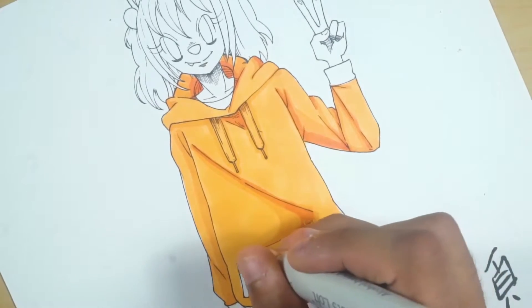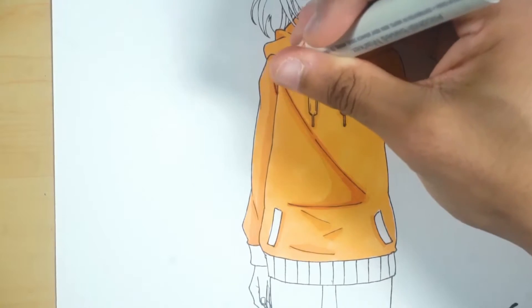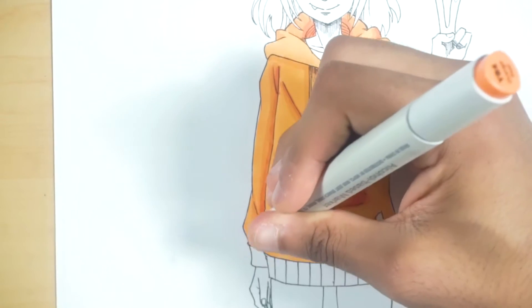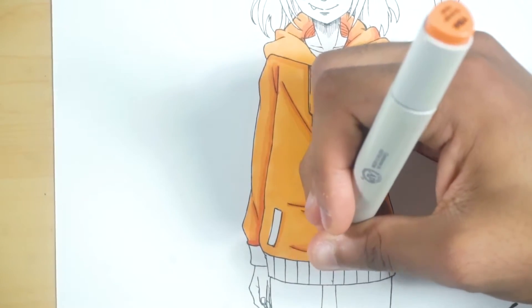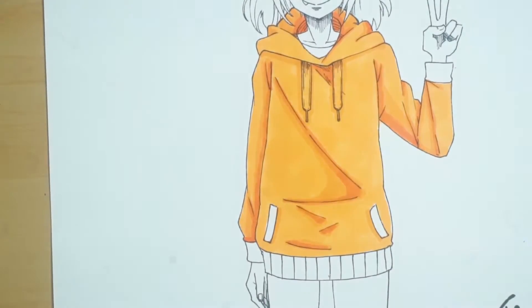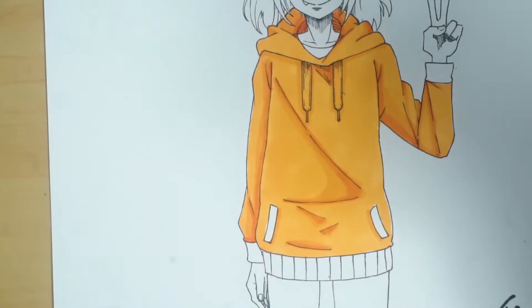You don't want to overdo it — you just want to make it just enough so it's noticeable but not overpowering the picture. You can use these oranges for other characters too, like for Dragon Ball Z — for Goku or something. I want to test the next color over here and see if it'll work as an even darker shadow or if it'll clash, but actually I don't want to use that one — it's more yellow than orange.